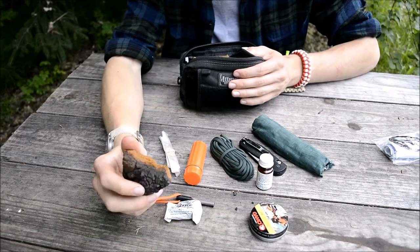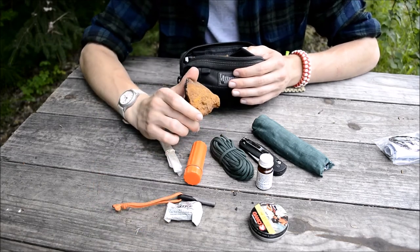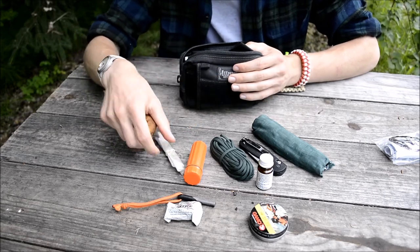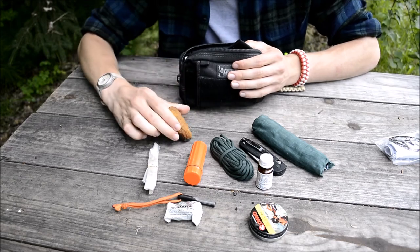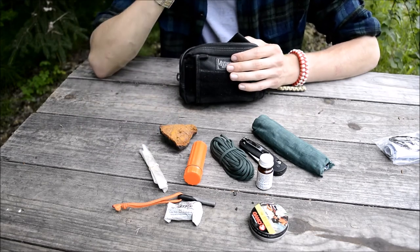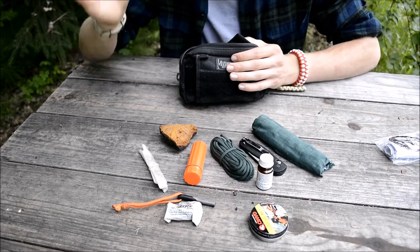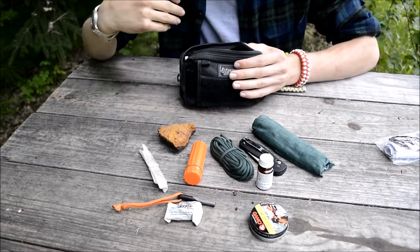The next part I have here is a pretty sizable chunk of chaga. The reason I have chaga is, of course, for fire, but also the smoke does a really good job at repelling things like flies, gnats, and mosquitoes. So if I don't have any DEET or insect repellent and I'm getting swarmed or I need to stop for the night, I can burn this and it will help repel insects.